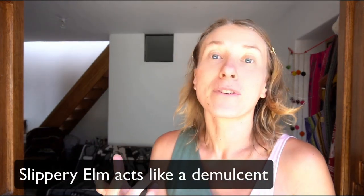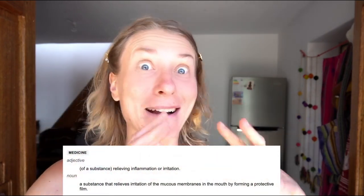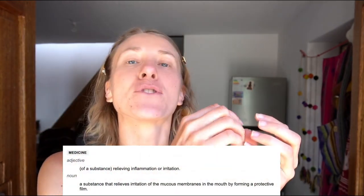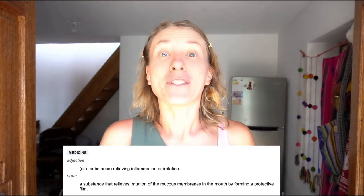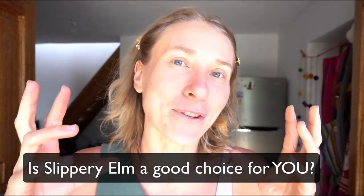Slippery Elm bark is a demulcent. Other natural demulcent substances include pectin from apples — you know when you make marmalade and add apples so it gets thick? It's exactly the same category. Marshmallow root is also a demulcent. A demulcent is a medical term for a natural substance that helps soothe the lining of your stomach, intestines, and outer skin, and reduces irritation.